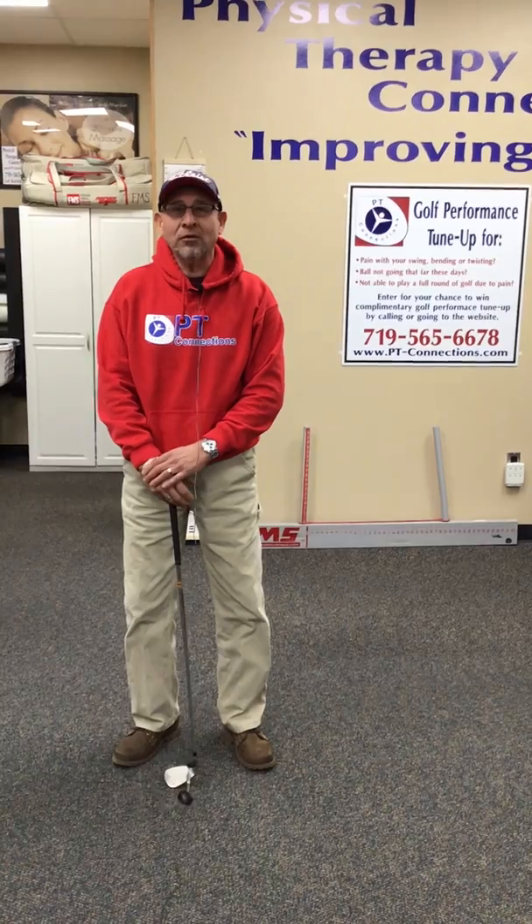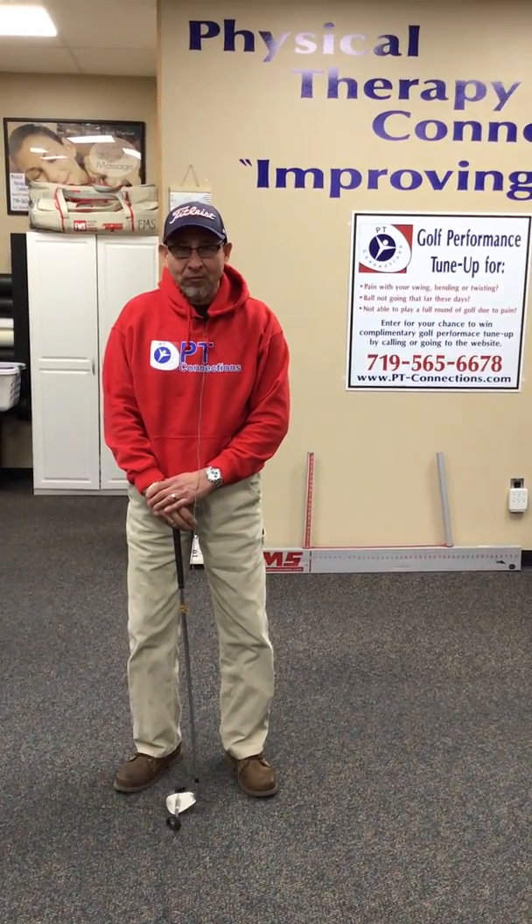Hi, my name is Max at Physical Therapy Connections in Pueblo, Colorado. It's not golf season quite yet — it's 20 degrees outside right now and snowing — but that gives you more time to prepare to play better, feel better, and perform better.